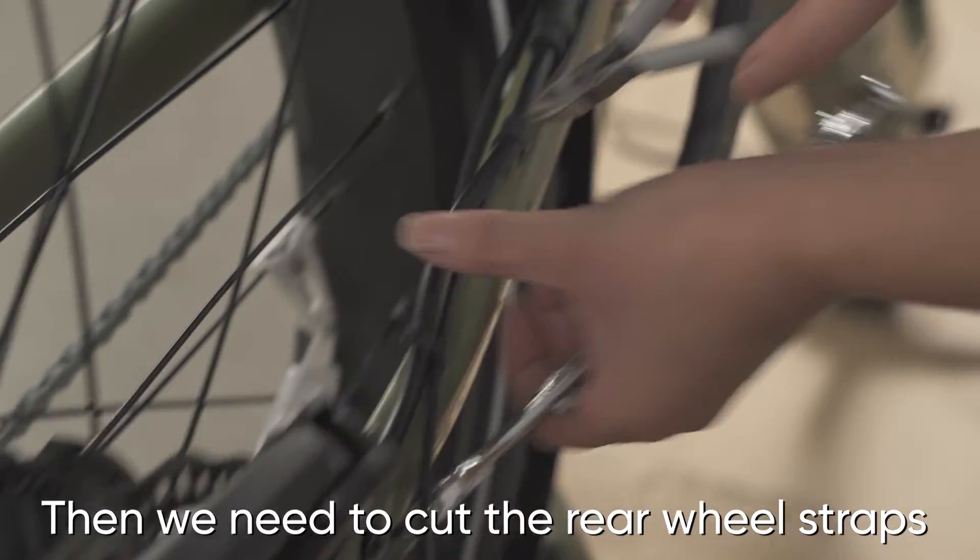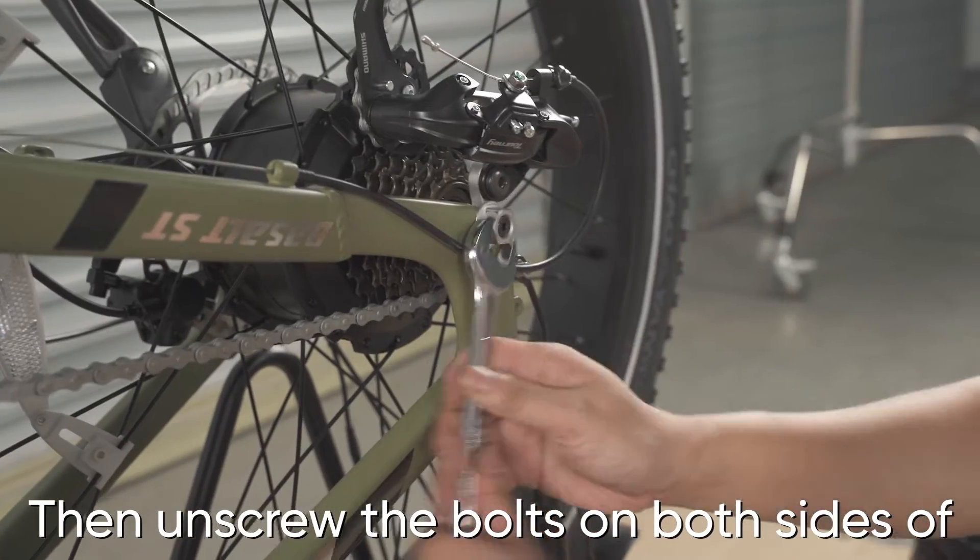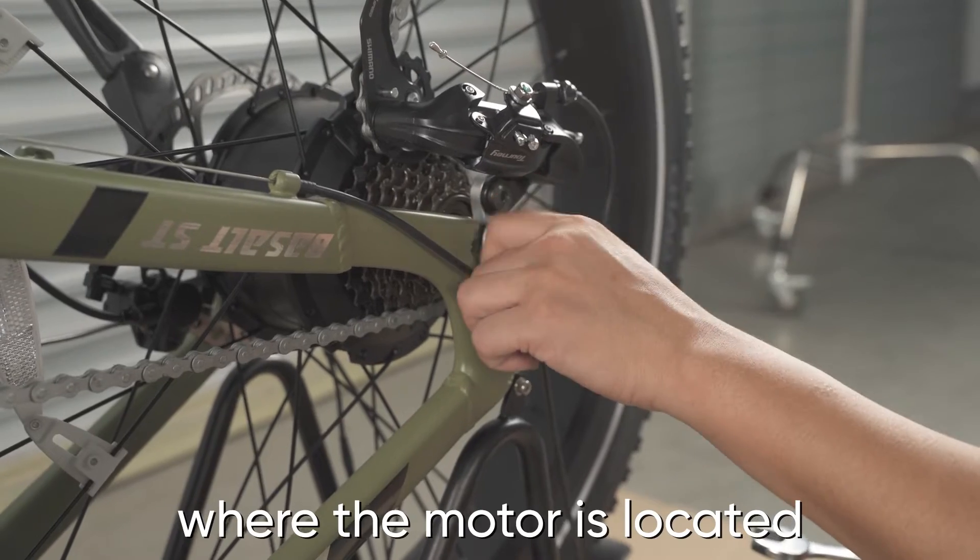Then we need to cut the rear wheel straps and disconnect the cable that connects to the motor. Then unscrew the bolts on both sides of the rear wheel and take out the rear wheel where the motor is located.